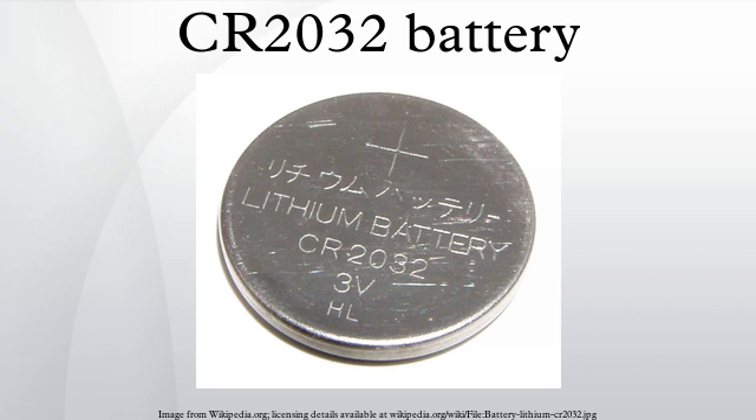The BR-2032 battery has the same dimensions, a slightly lower nominal voltage and capacity, and an extended temperature range compared with the CR2032. It is rated for temperatures as high as 85°C or as low as −30°C, while the CR2032 is specified over the range −20°C to 70°C. The BR-2032 also has a much lower self-discharge rate. Using a BR-2032 in place of a CR2032 will not damage equipment and in most cases will function properly.